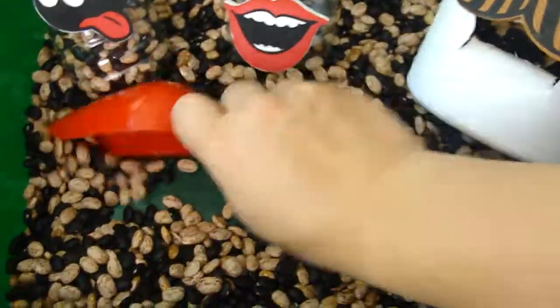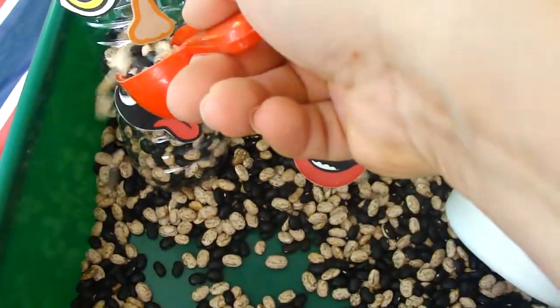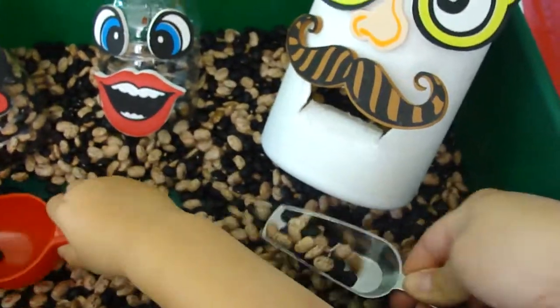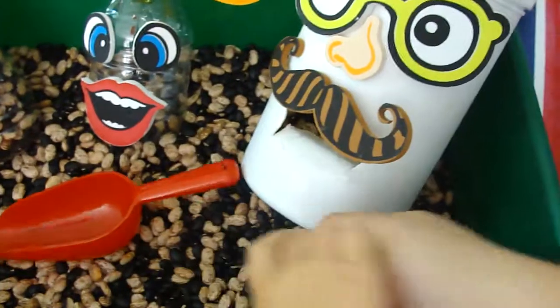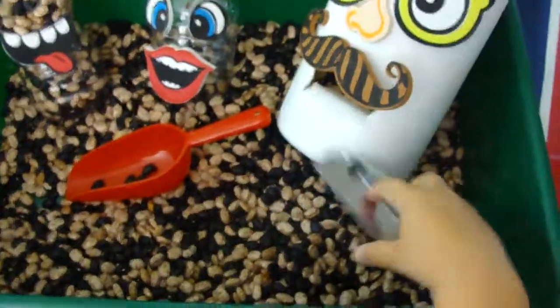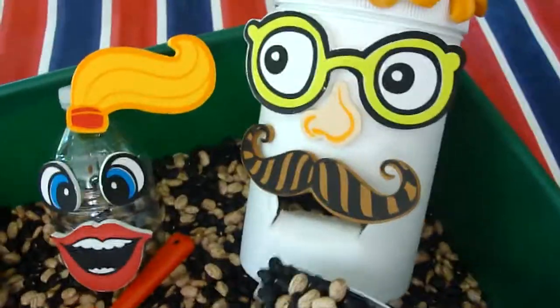What they do is use these scoopers and they feed the people — the beans go in. Go ahead and show them how it's done, buddy. You can feed them with your hand or you can use the scooper — scoop up some beans and feed him.